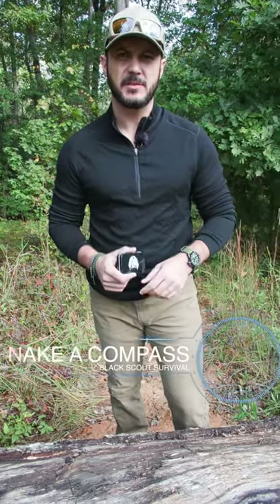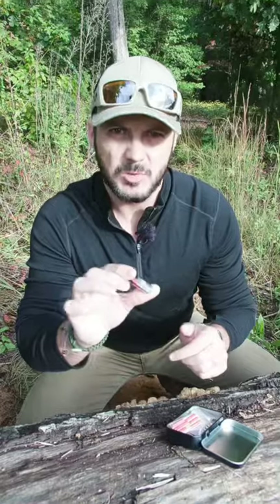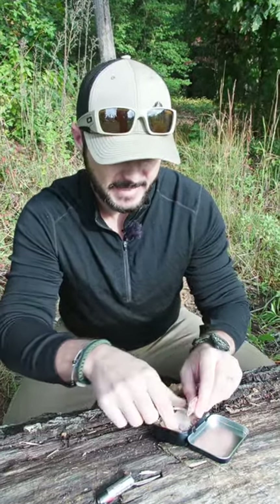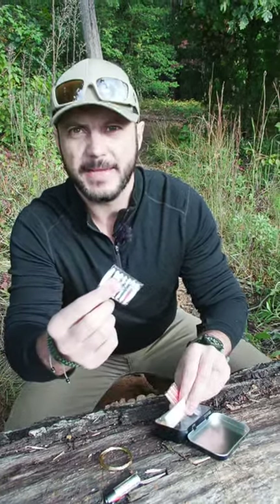I'm going to show you how to make a field expedient compass using gear you may find or stuff you have in your survival kit. What you need is a battery — you can get this from your flashlight, headlamp, things like that. You'll also need some snare wire and a needle from your sewing kit.